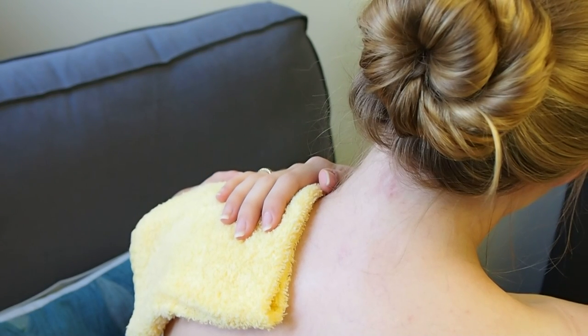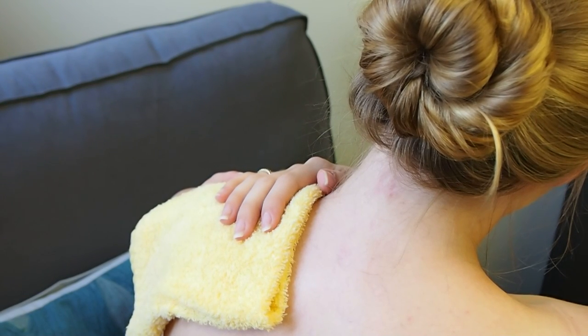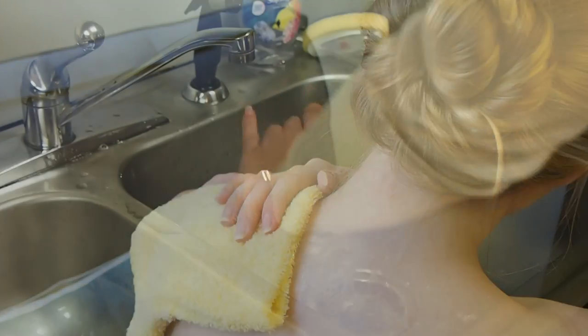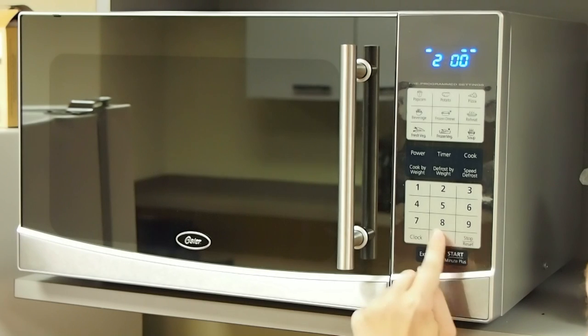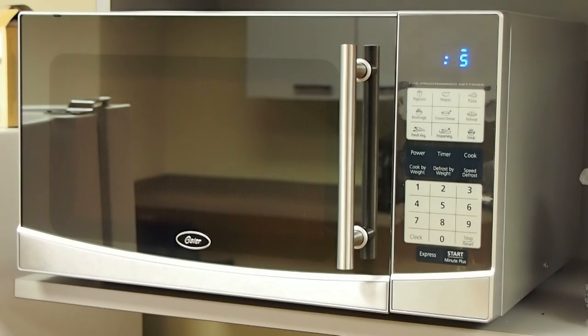Heat therapy is usually used in conjunction with ice therapy. To begin, use a moist hand towel. Place the moist towel in the microwave and heat for 2 minutes. Let the towel cool in the microwave for 30 to 45 seconds.